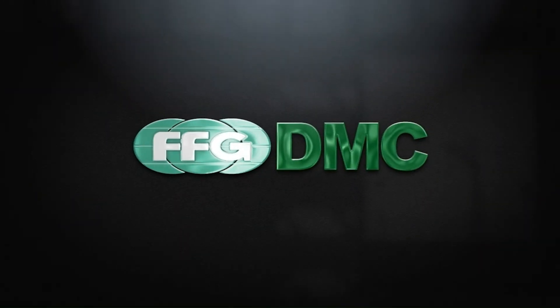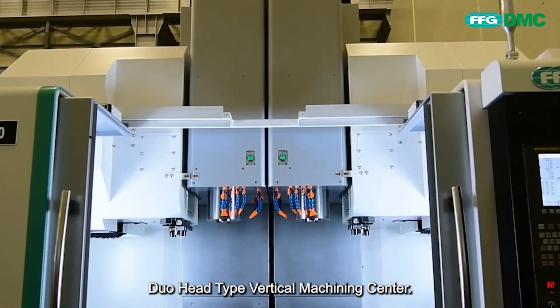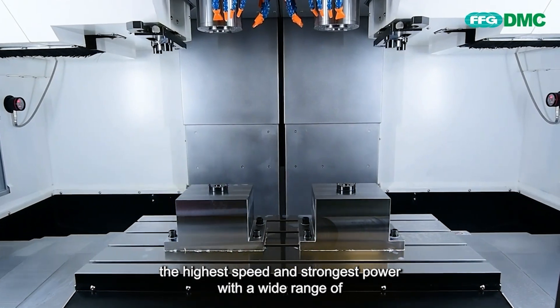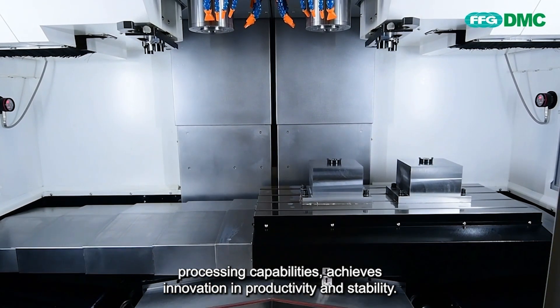Welcome to DMC Gemini DVD Series Duo Head-Type Vertical Machining Center. The best productivity and innovation out of its class — the highest speed and strongest power with a wide range of processing capabilities — achieves innovation in productivity and stability.